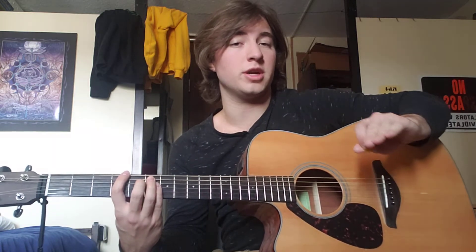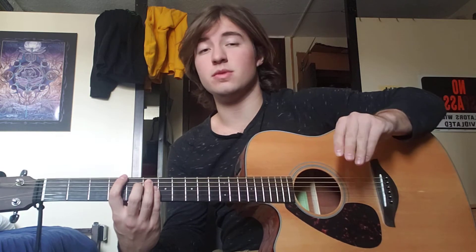Now what you want to do here is there's a lot of dead notes. We'll get to that later, but for right now we're going to work on the strumming pattern. To figure out strumming patterns, I just listen to the songs, or I play what I can play and slowly get more complicated from there.